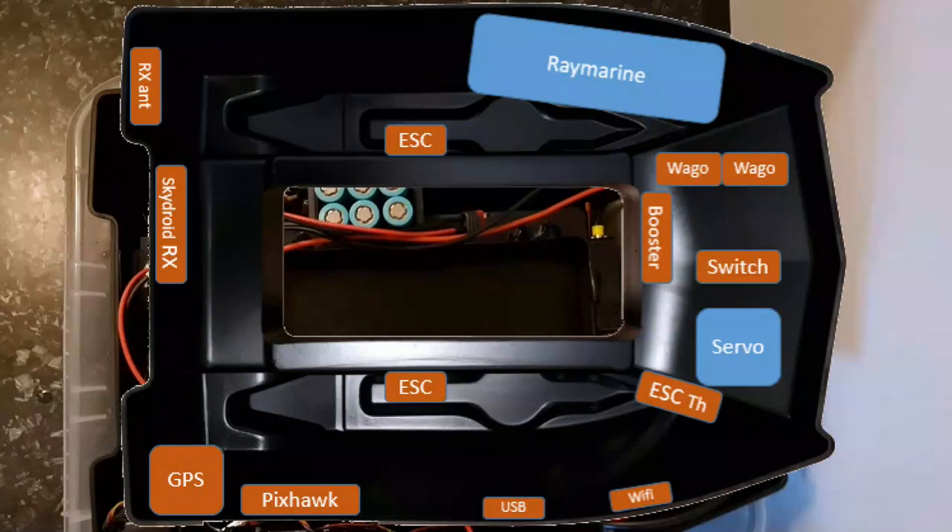Starting from the back: top left we have the SkyDroid receiver and the antenna, and at the bottom left we have the GPS and our Pixhawk. In the middle section there will be one electronic speed controller on each side. At the front of the boat, on top, the Raymarine will be glued in. I will use two WAGOs for power distribution. The booster will sit in front of the bait tray, the light switch in front of that, and the servo will also be glued in. Beneath the servo, the electronic speed controller for the bait thrower will sit. At the bottom I intend to put my USB plug and my Wi-Fi secondary telemetry adapter.